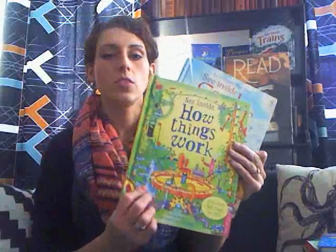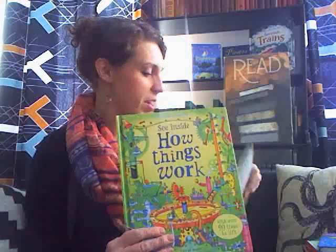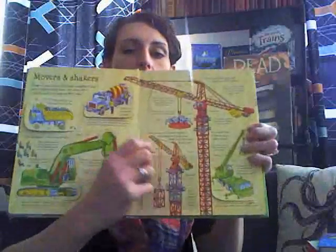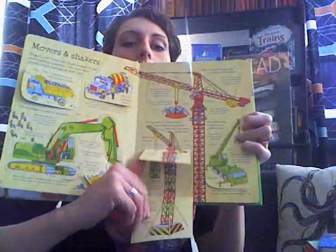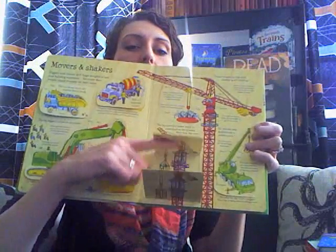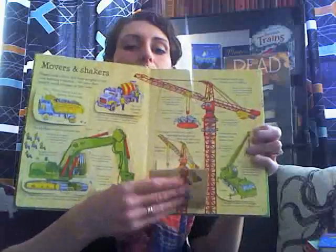There are lots of titles in this. This is See Inside Castles, there's also See Inside How Things Work. Sometimes there are flaps inside flaps — here where you learn about how a crane works, there's a flap under a flap, and as it goes it's explaining each step and how the crane works. Just lots of fun in these.